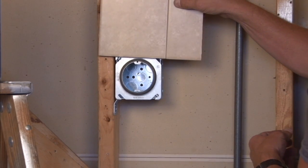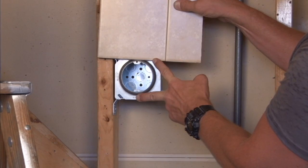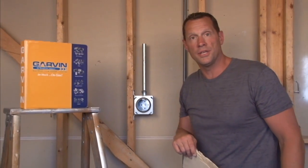This gives you a raised surface for half-inch drywall and or tile to be perfectly flush with the finished surface. For these and other great products, visit us online at garvinindustries.com.